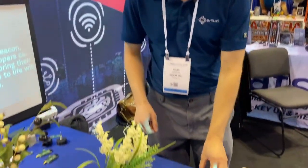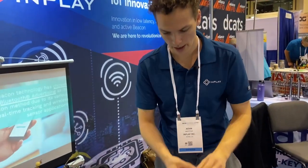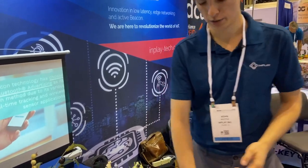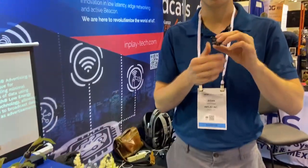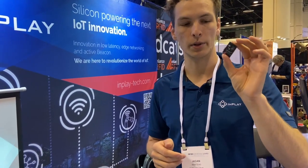We have a few partner tags here: MoCo, the dollar tag, and our Tag and Track one too. Next we have our long-range one-kilometer tag, powered by a coin cell battery. In a line-of-sight test across the beach and across the parking lot, this could go up to one kilometer easily — all powered by a coin cell.